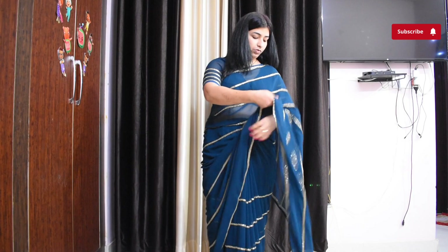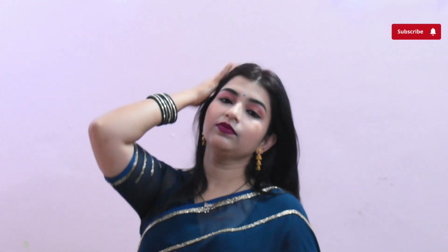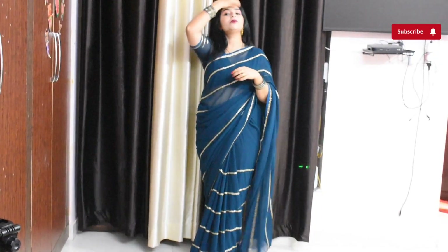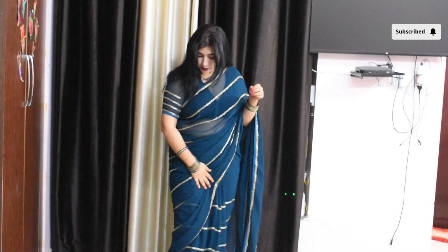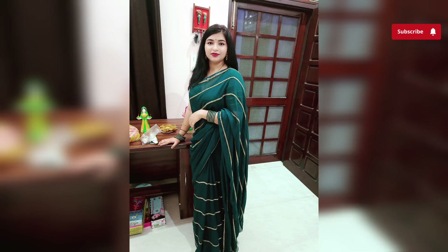Uske baad I did all my makeup. Jo bhi mujhe karna tha, makeup video shoot nahi kar paayi itna time nahi tha, but still I am showing you how my makeup look tha — complete hone ke baad kaisa lag raha tha. I tried to match these gold earrings with my look — achha lag raha tha, so I decided yeh hi pahungi. This was my final look after getting ready, aur uske baad maine just photo clicks karna start kar diya.